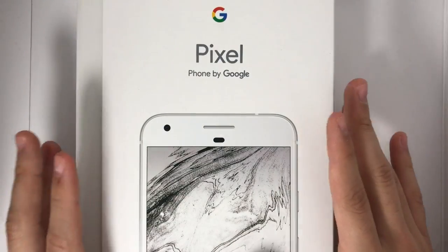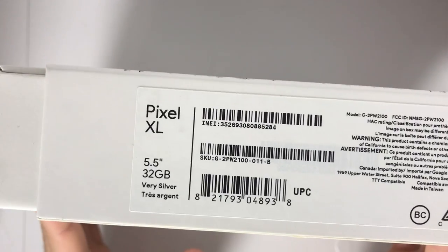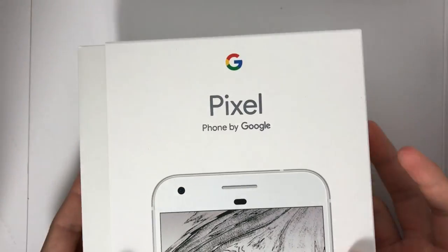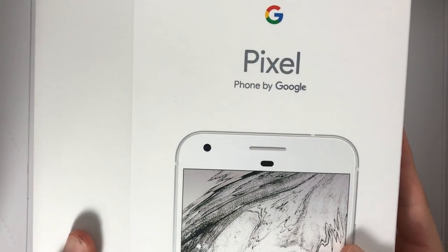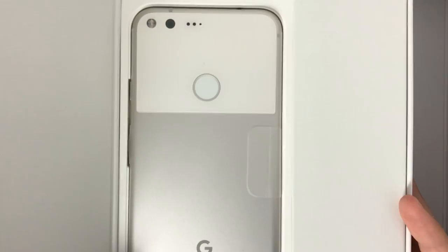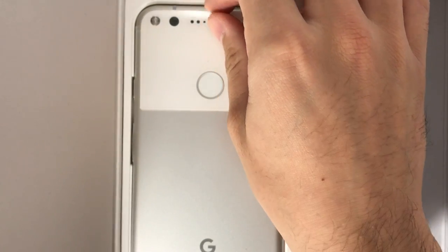So my Google Pixel finally came in. It took a while to come in, and it is a Google Pixel XL, 32 gigabytes. And yes, this is an Android device for those that don't know. And you may be wondering why would I get an Android device? Well, it's because I want to get back into Android tutorials. So a very long time ago, I used to be super into Android devices and I would make videos on Android.